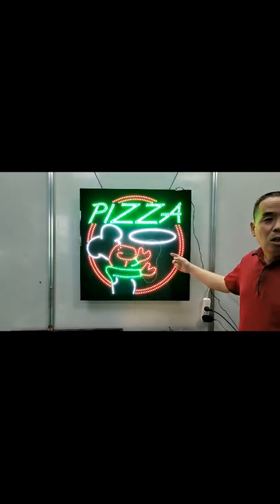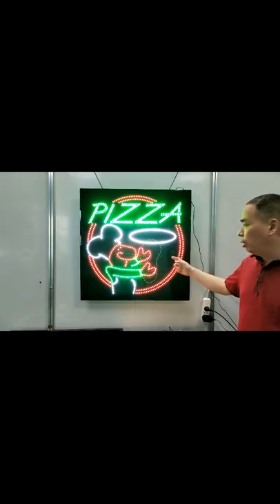Hello, now introduce Hyderley and the PISA sign.